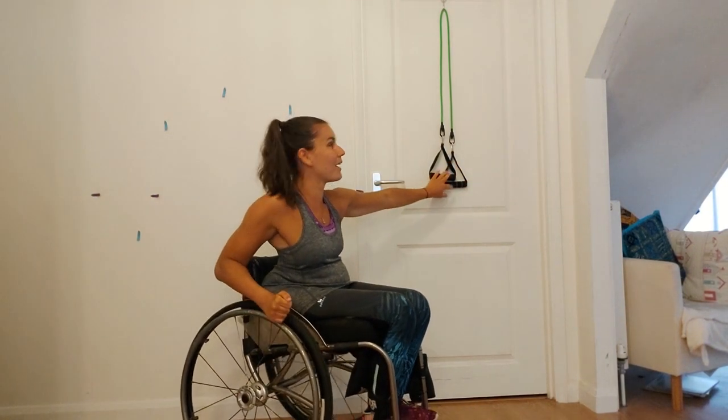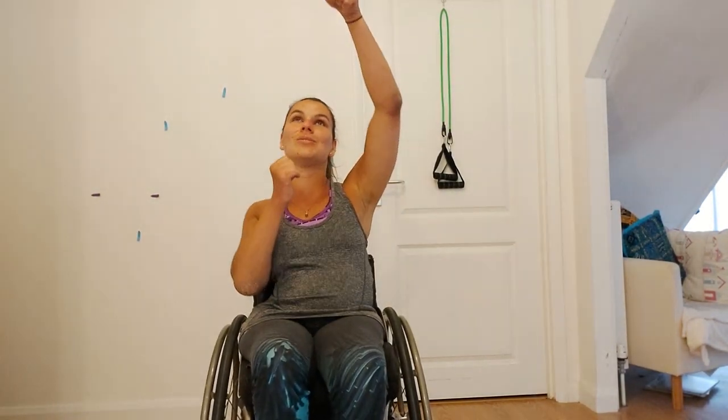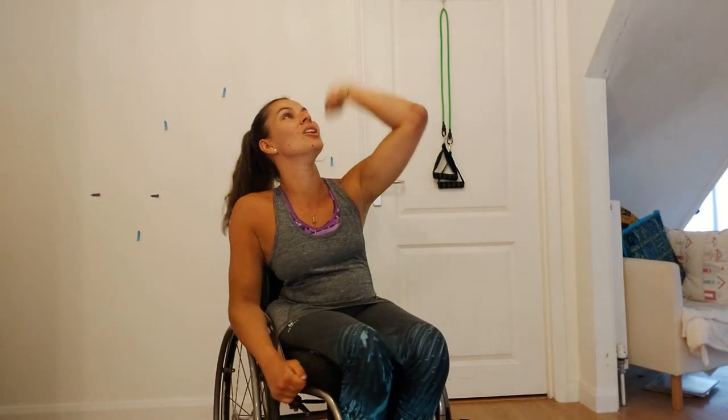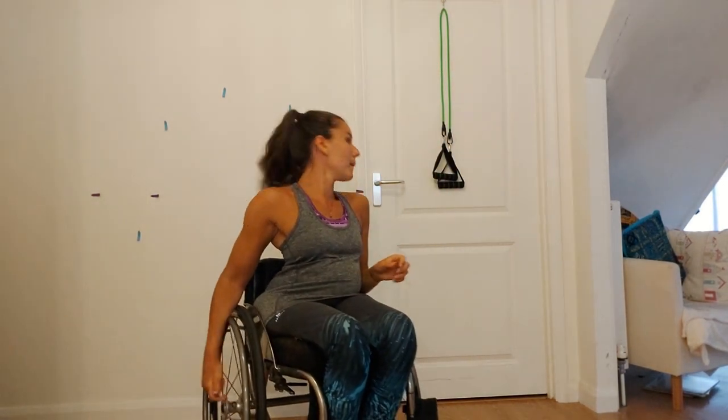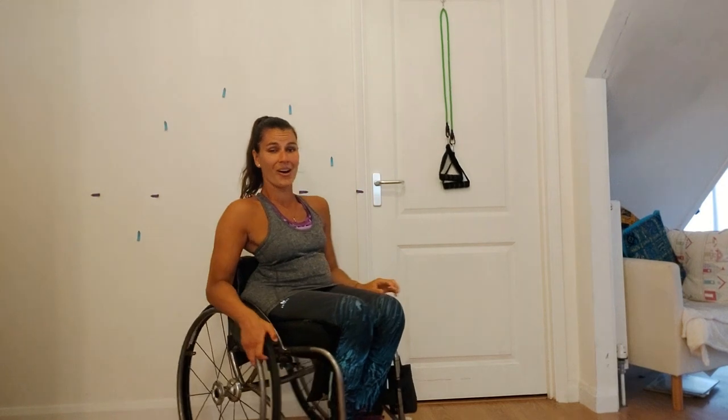You will need a few pieces of equipment for this exercise. I have got my TheraBands here and I've attached it to the door frame. If you do have your TheraBands, all you need to do is hook it over the door frame and shut the door so it's nice and secure and the TheraBand won't ping back into your face. You can also do this with tights — just hook them over the door and shut it. Really make sure whatever is in the door is nice and secure so it doesn't ping back into your face.